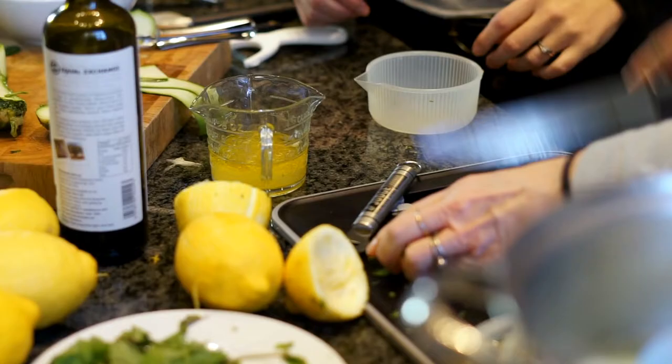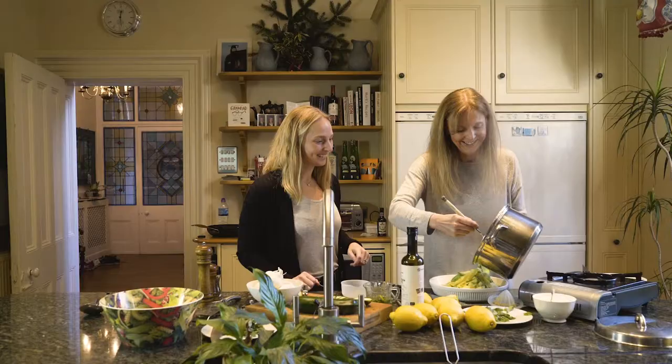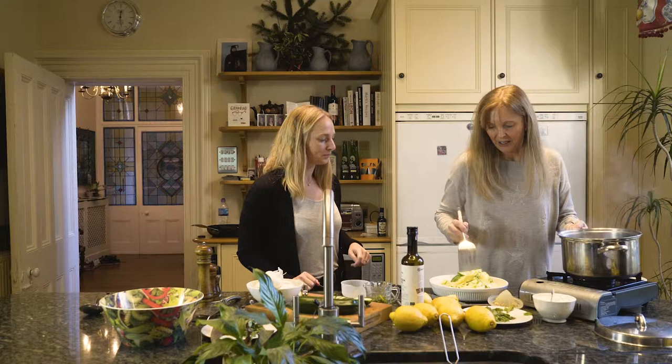We've got the juice, we're going to put a couple of tablespoons of olive oil in with the lemon zest. Juice in, mint in. So we've got the courgettes and we're just literally going to pour that dressing over.